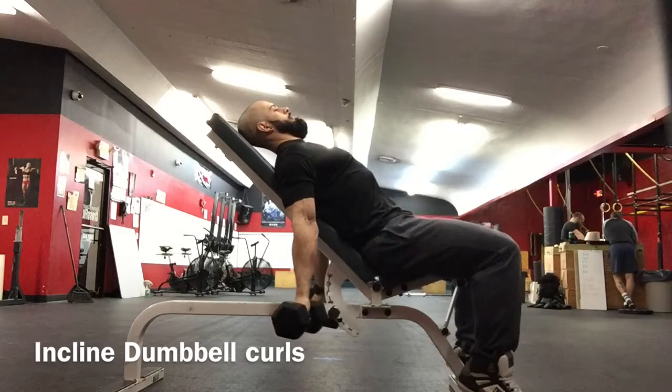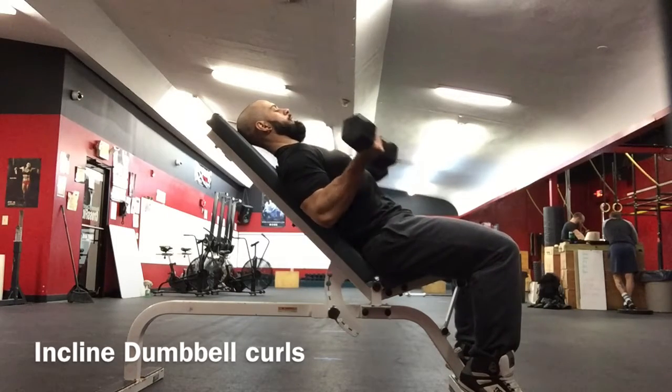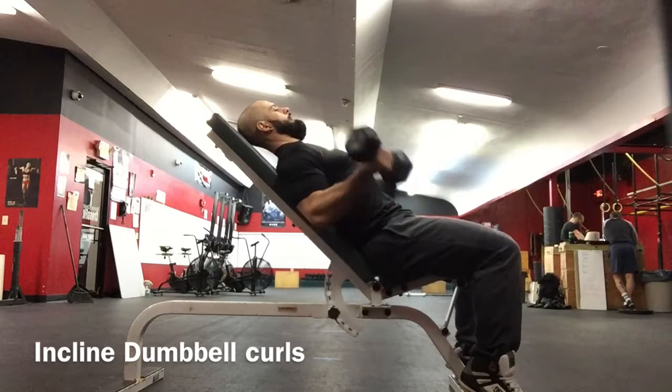Start by choosing dumbbells and a bench that is about 45 degrees. Be careful with this because a little weight goes a long way.